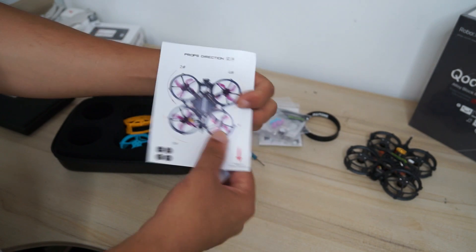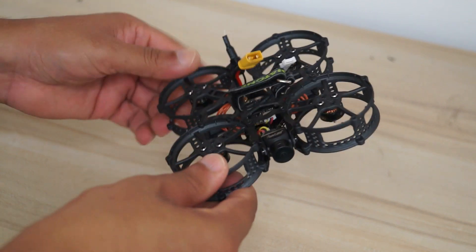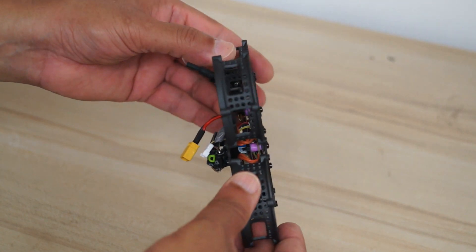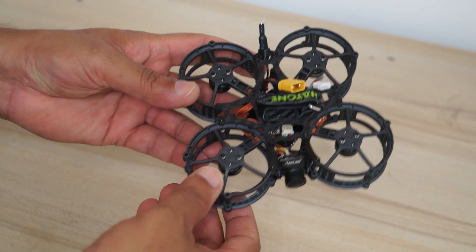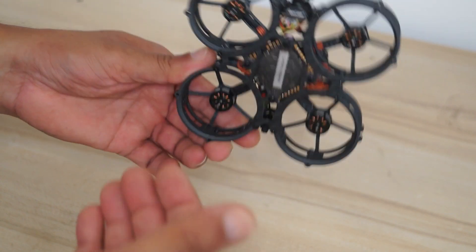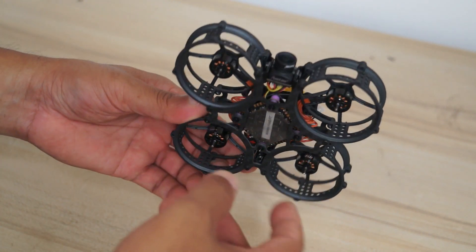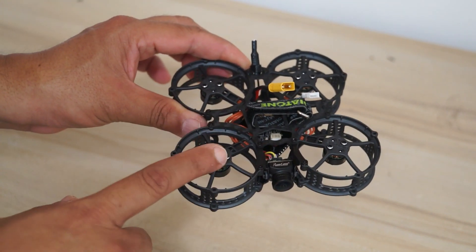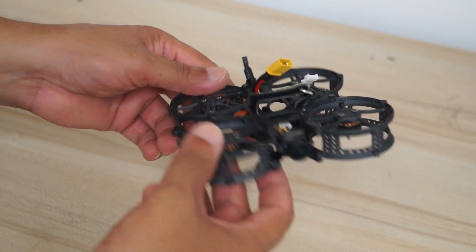We also have propellers, accessories, a beeper, zip ties, and a velcro strip. Then we have a little user manual. I actually like the toughness on these prop guards — they are really nice and tough, and will definitely not break or let the propellers break. This makes Hey Tina perfectly safe to fly around people, as the props are recessed deeply. Note that the props spin downward, so when you install the propellers make sure to check the spinning direction and installation direction.